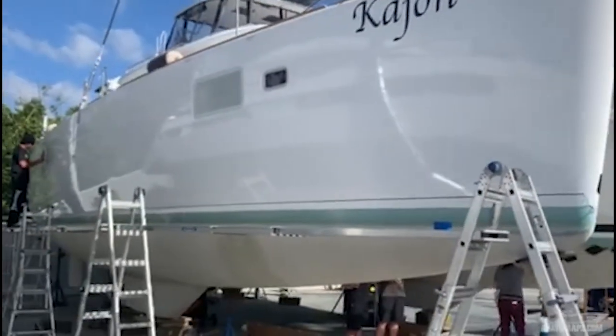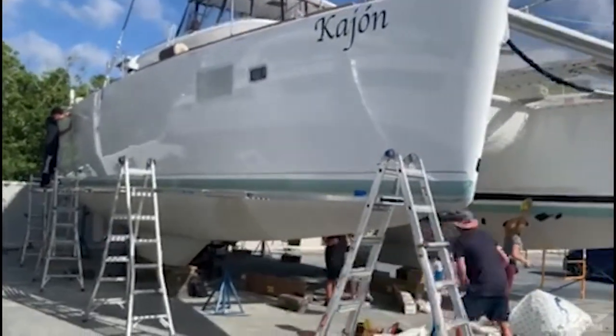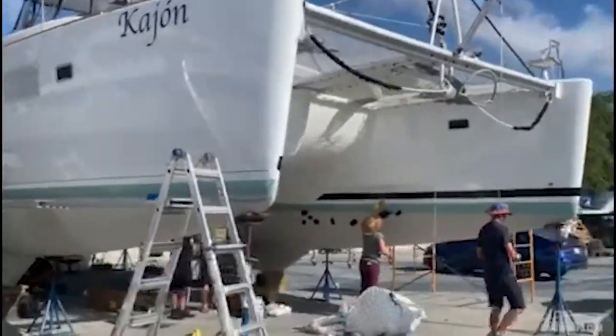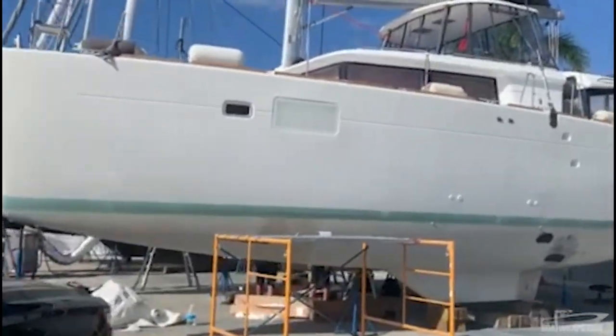As you can see, we have this side already wrapped. We're going to be putting a black boot stripe where you see the line. Here we are on the other side — this side has not been wrapped yet.